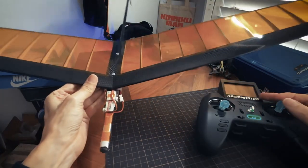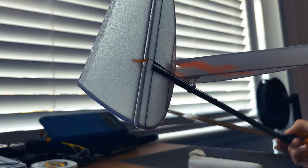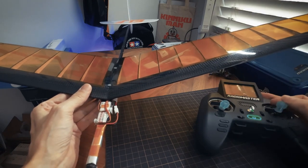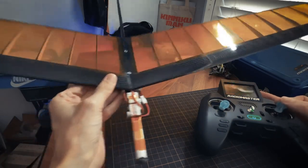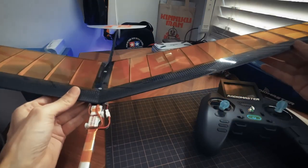There you go. There's the rudder working left and right. The rudder is usually on the left stick, but since this is just two-channel, I have the rudder on the right stick and then the elevator. It's a full-flying elevator — it's going up and down. And you can see the servos moving there. Really simple.